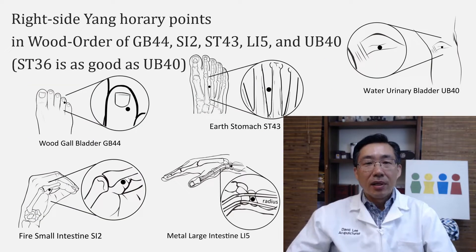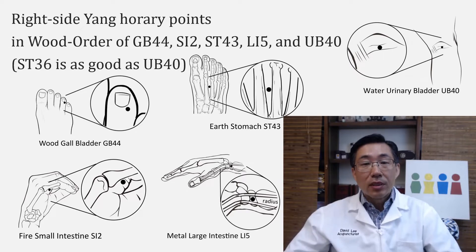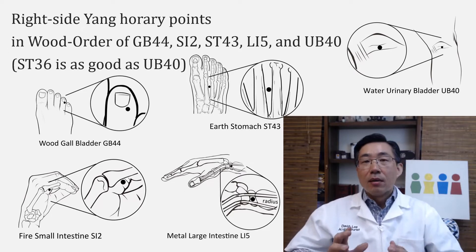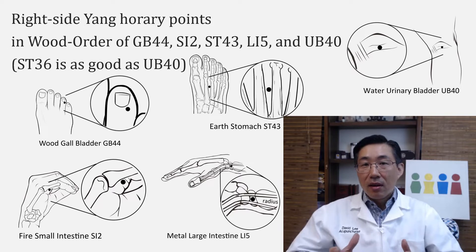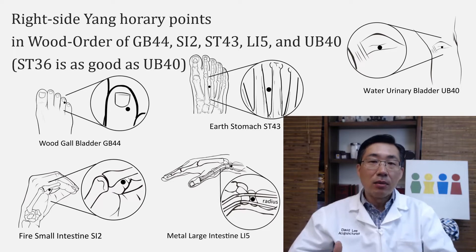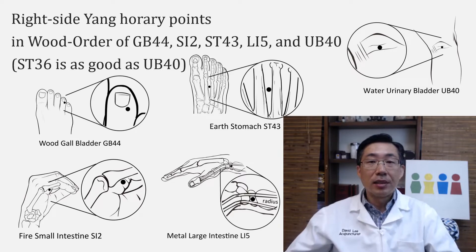This patient had much benefit with these acupuncture points. These are horary points in the same pattern — Gallbladder 44, which is a wood point in wood order. Wood order means wood is at the well point, fire is at the spring point, earth is at the stream point, metal is at the river point, and water is at the well point. The points are: Gallbladder 44 (wood), Small Intestine 2 (fire), Stomach 43 (earth), Large Intestine 5 (metal), and UB 40 (water).